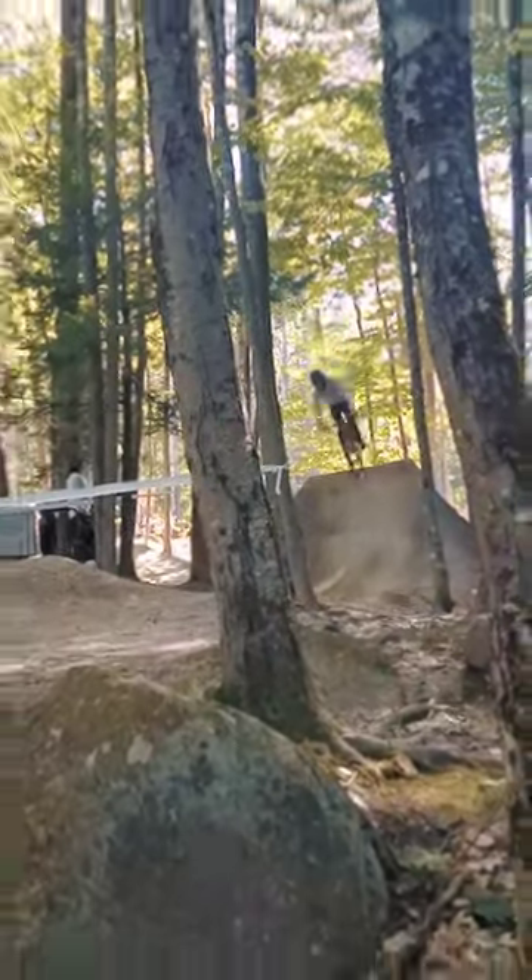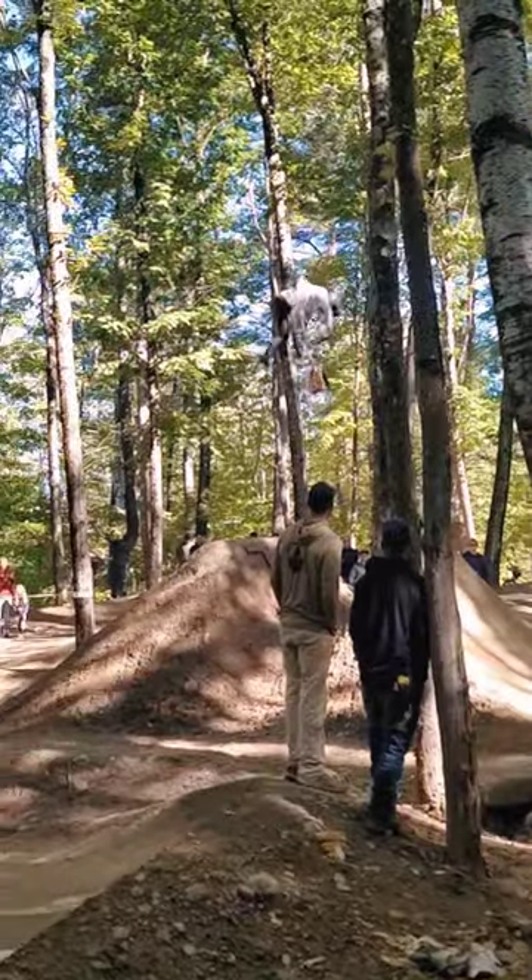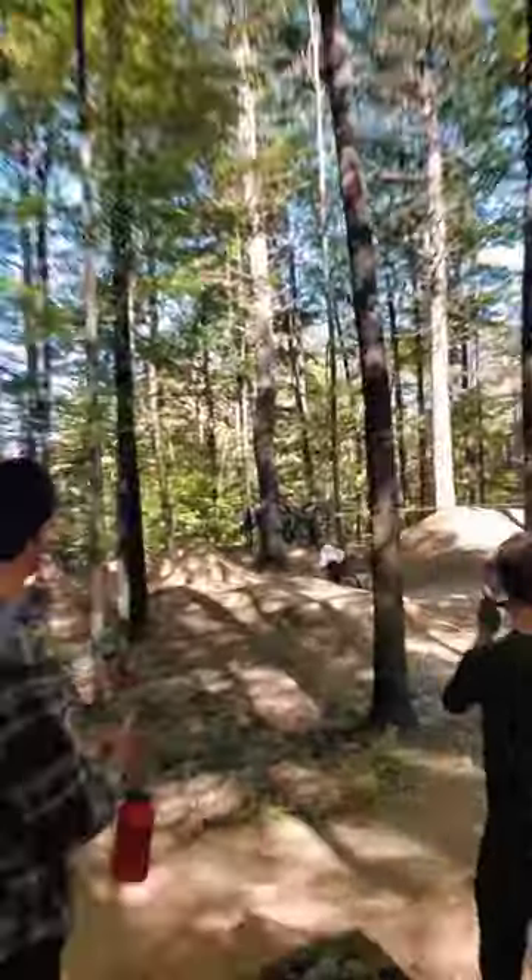360 on the first feature, down side tail up straight to pedals that time. Nice 360 down side tail up on that.